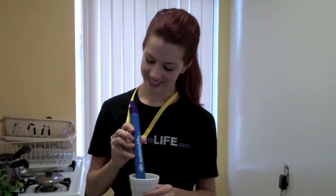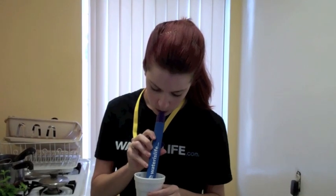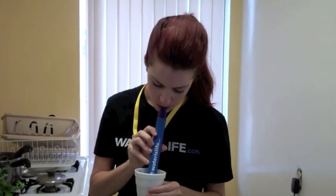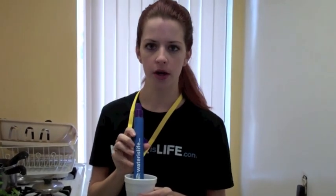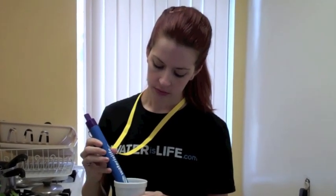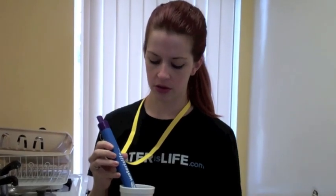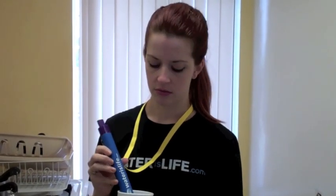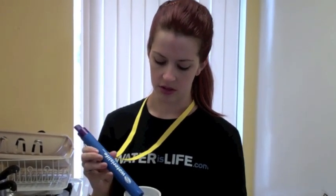Okay. Tastes like water. It tastes similar to tap water, but without any chlorine taste to it. It's not bad, actually, considering where it came from.